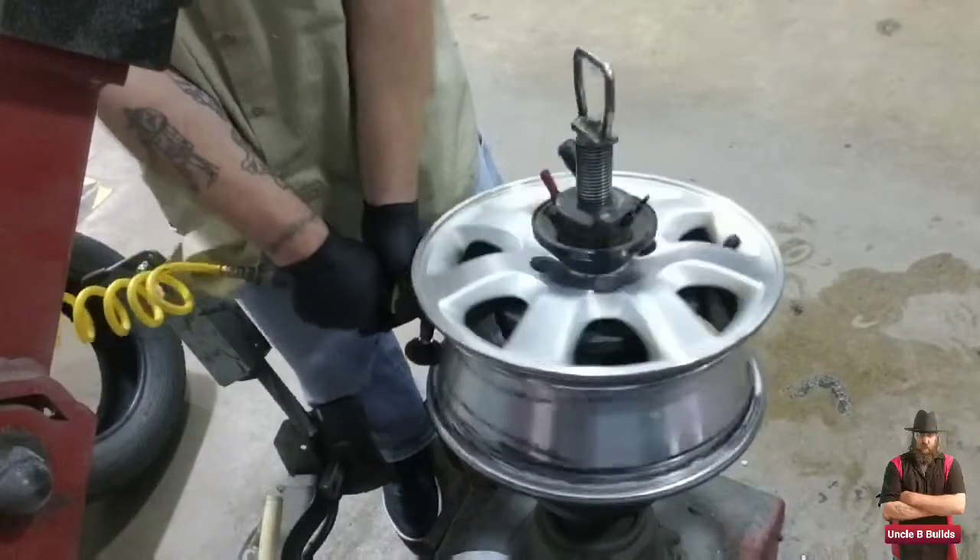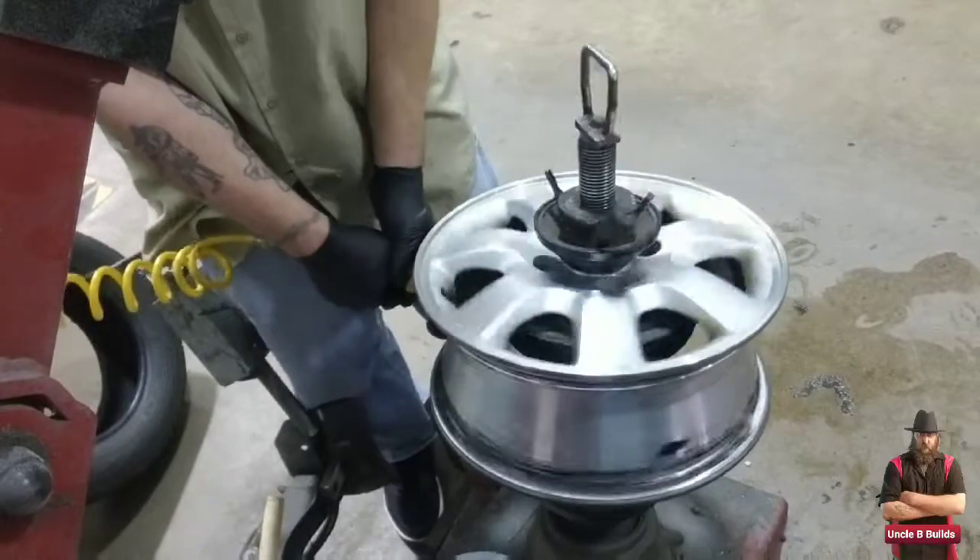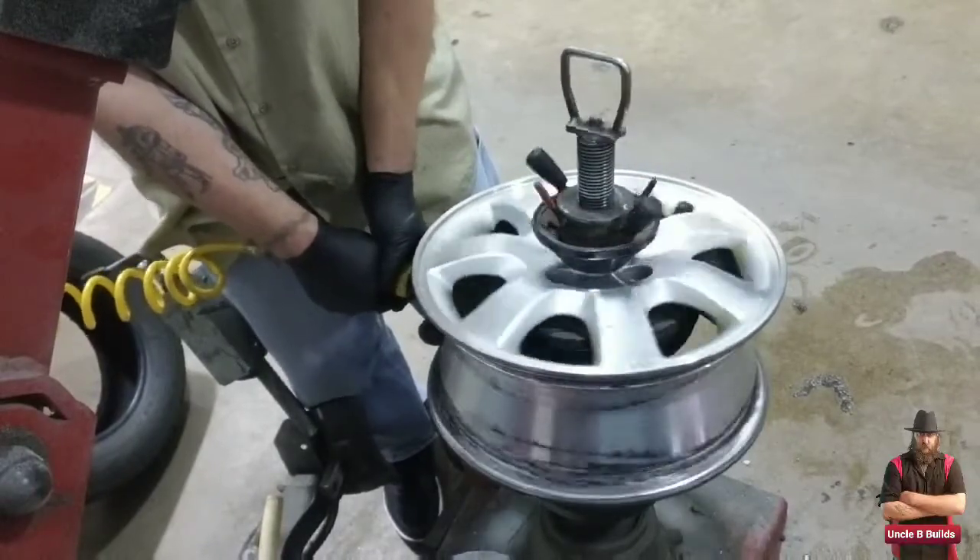Now I'm going to clean the rim so I don't have bead leaks. There's also a bead sealer that I didn't use — I don't think I needed it. As long as I have it cleaned up good, it should be alright.